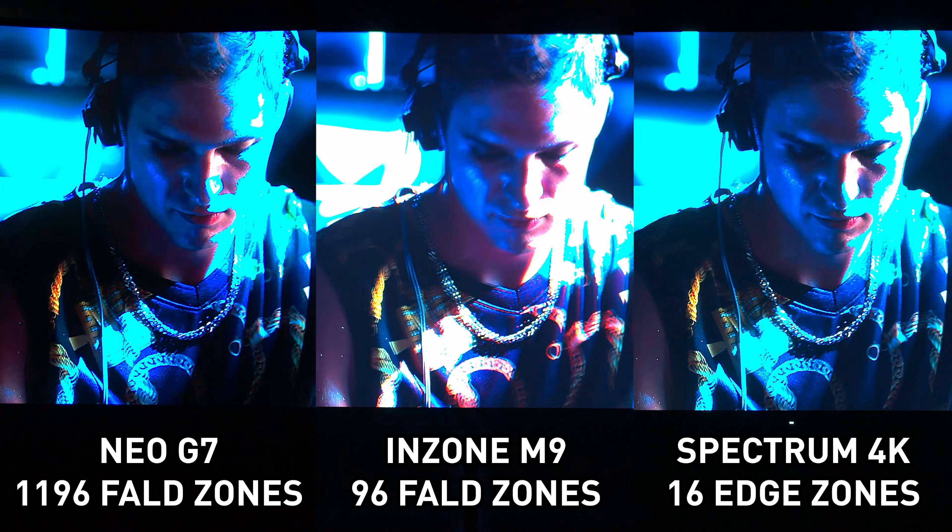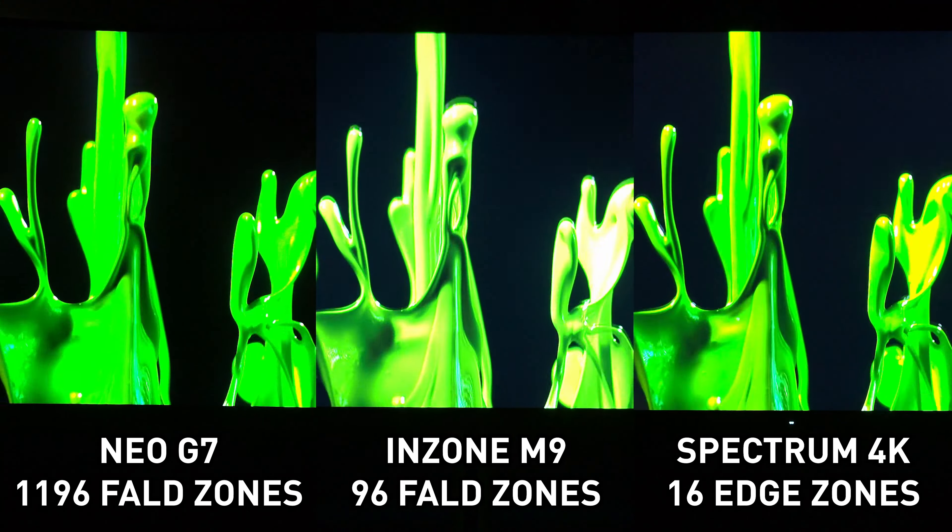It's not just the dimming zone count — Samsung's algorithm also tends to prefer deeper and darker blacks, whereas the Inzone M9 tends to prefer brightness for its HDR presentation. Samsung prefers contrast over brightness in their implementation, which contributes to the Neo G7's superior black levels throughout these scenes.